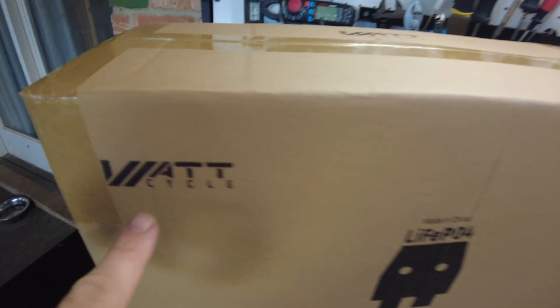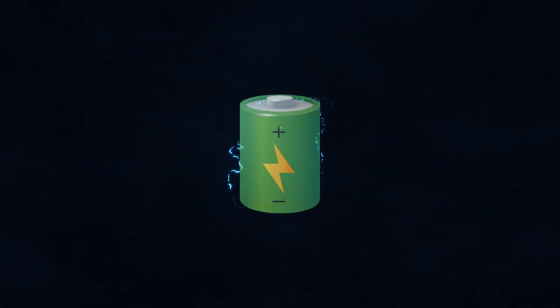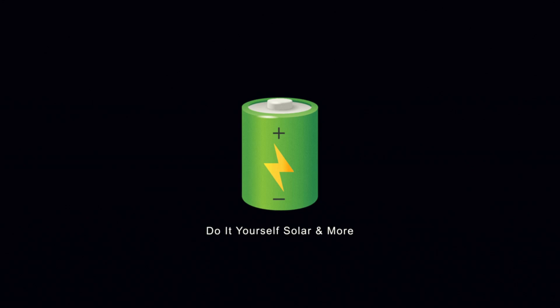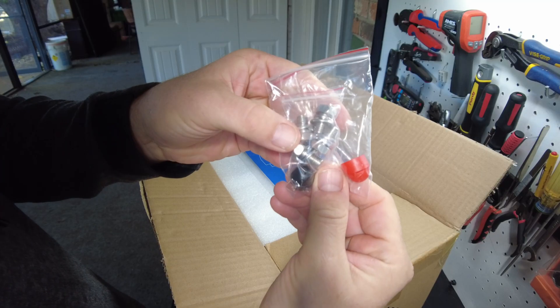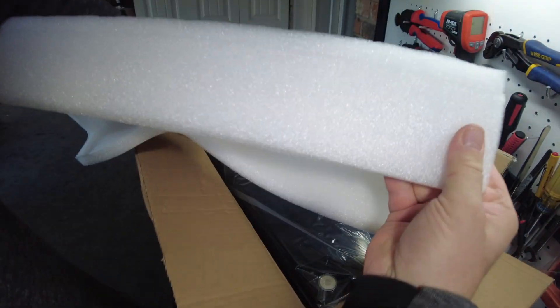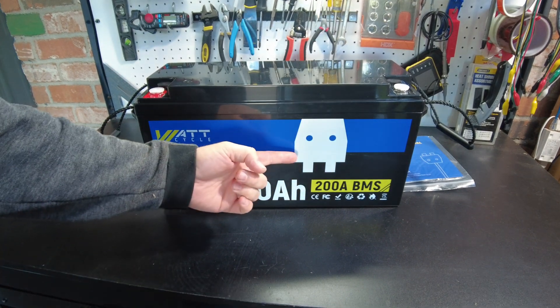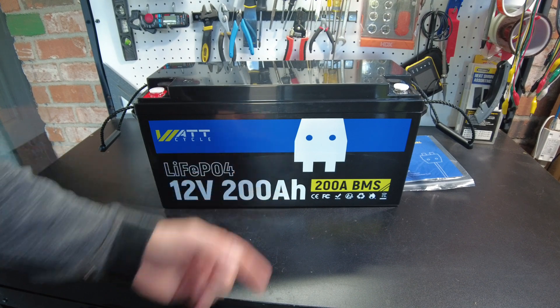Today we got a new battery from WattCycle. Let's open it up. M8 terminal bolts, user's manual, packing foam. All right, and there's the battery. I love their little character guy right here — looks like some kind of 8-bit video game ghost.